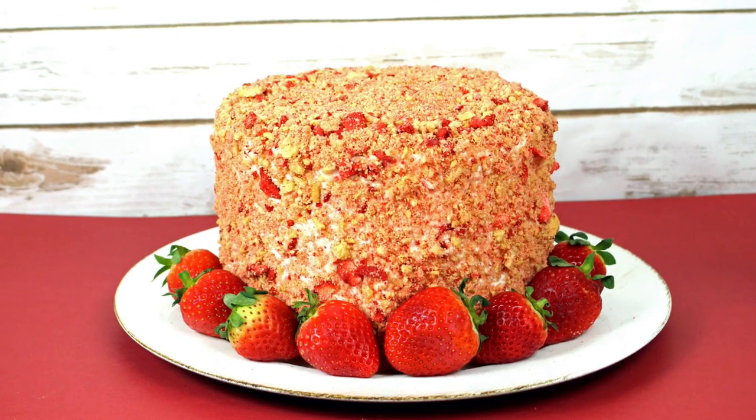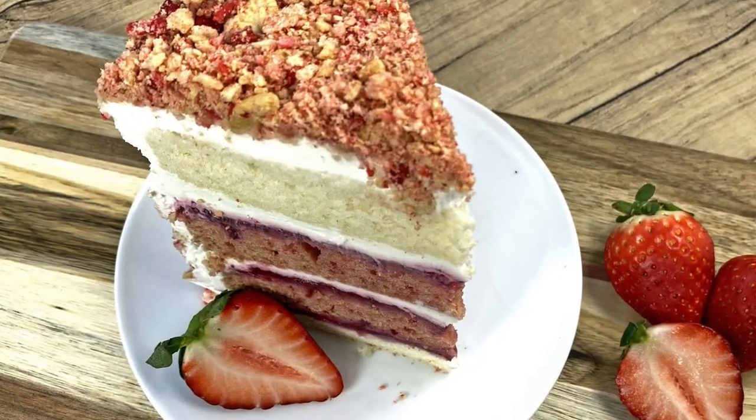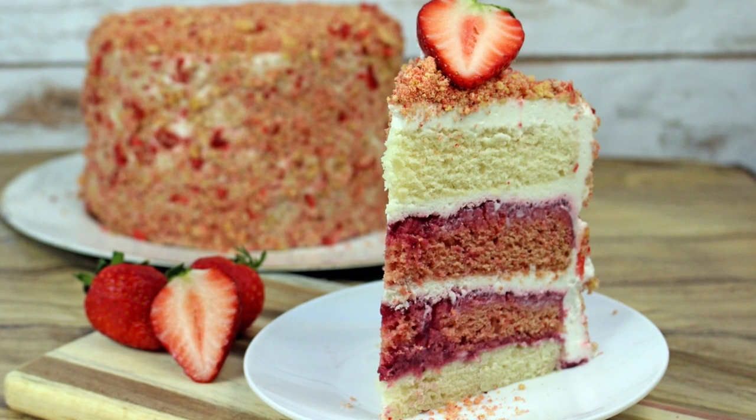I'm sure you've even seen the various recreations of it in cake form over the years, but I'm not sure you've seen a vegan version of that amazingness yet. So sit back and watch it all unfold.